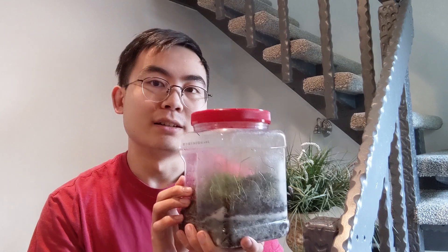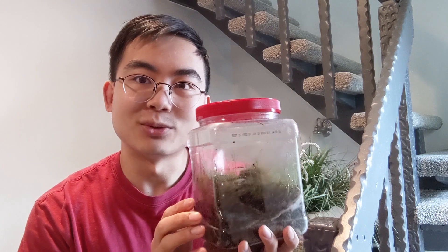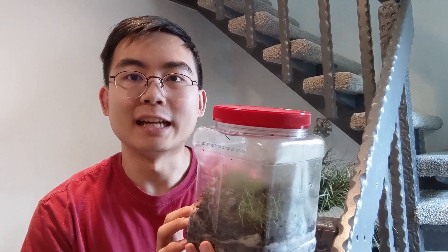This is a terrarium. You might be looking at this and wondering what this is and how exactly it works. We're going to talk about that in this video. Hey guys, it's Joe here coming at you with another video from Hermit Garden. In this video we're going to talk about terrariums and how they work.